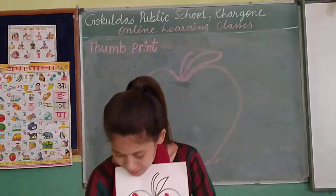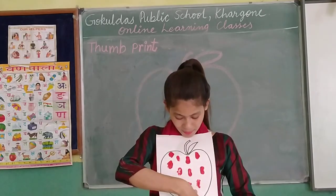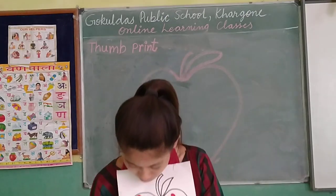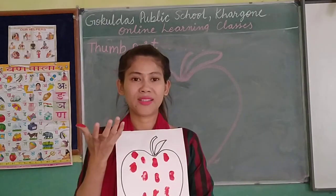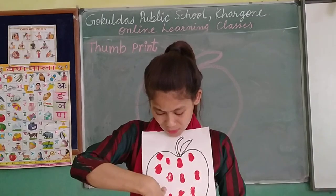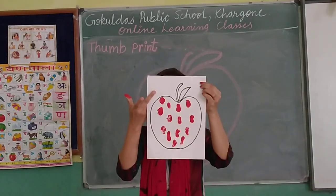Now the apple is going to be very pretty and beautiful. As we know that apple color is red, so I am using red color. This is thumb print — with the help of thumb, we have decorated the apple. You can do this activity at home. The apples look very pretty.